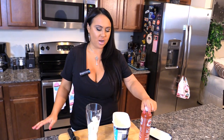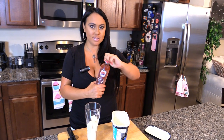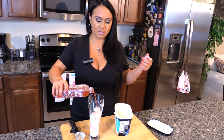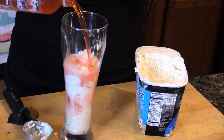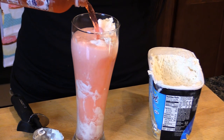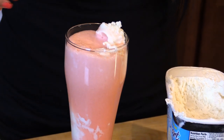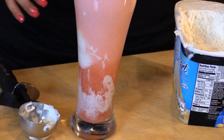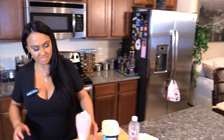This is really simple. Now I'm going to pour my pomegranate blueberry Sparkling Ice over it, and it's going to be like a float, like a root beer float. Mmm, yummy!